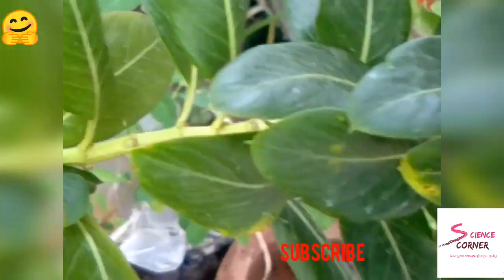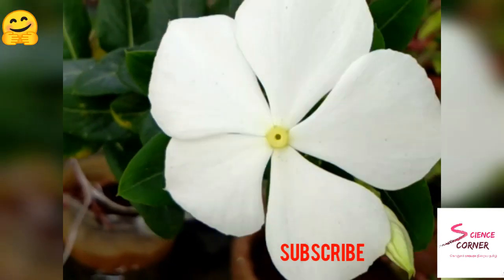Hello friends, welcome back to our channel Science Karaner — a little English, a little Tamil.